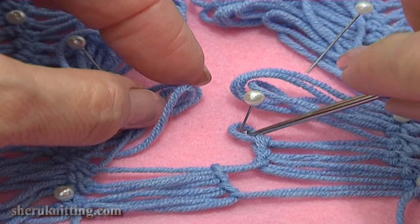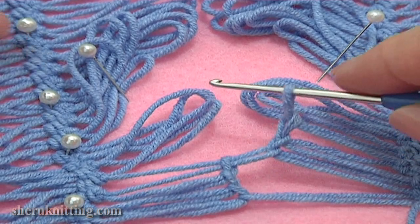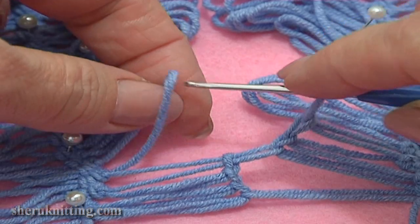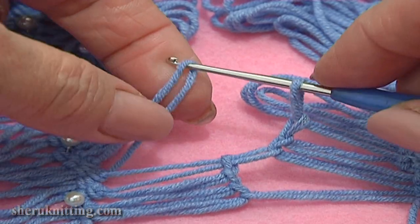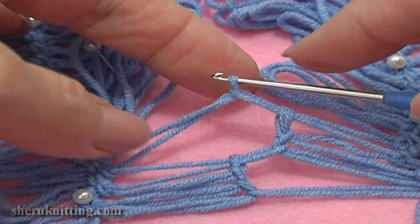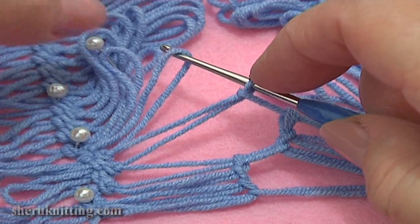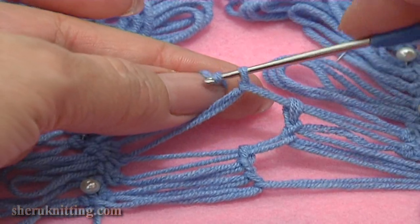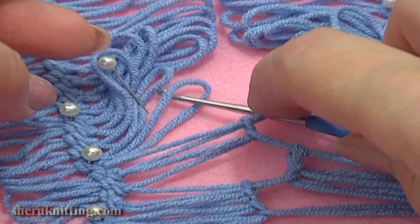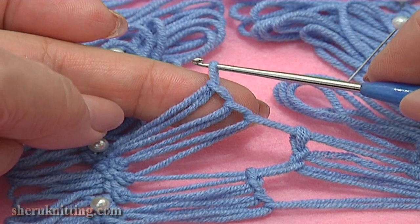Now let's continue. Insert the hook through the working loop and continue working with left loops. Take the next loop on the left and pull it through the loop on your hook. Then repeat — take the next loop on the left and again pull it through the loop on your hook. And the last loop on the left — take it and pull it through the loop.